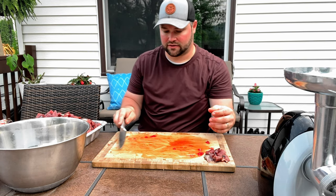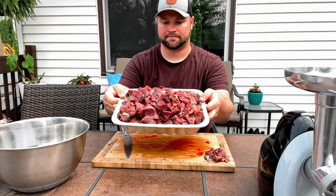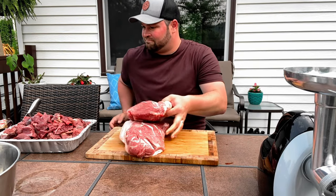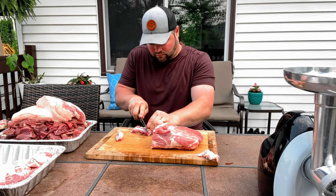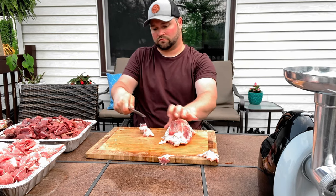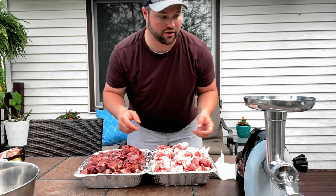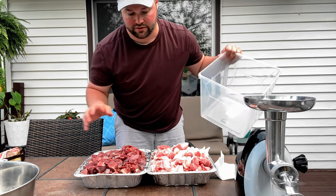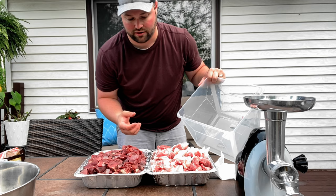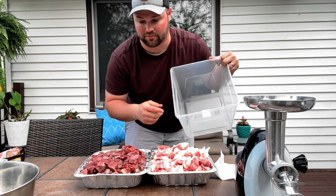All right, got all the goose meat cubed up. Now we'll do the pork and get to mixing. We've got the meat all cubed up — the goose as well as the pork. Now we're going to put it in a big mixing container where we can add half the goose, half the pork, throw the seasoning in, and then add the remaining meat with the rest of the seasoning.